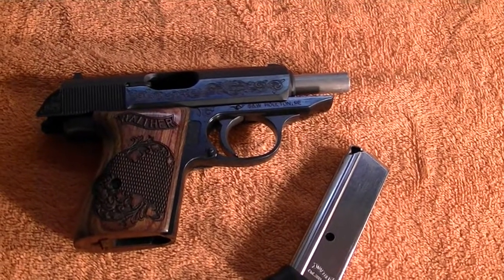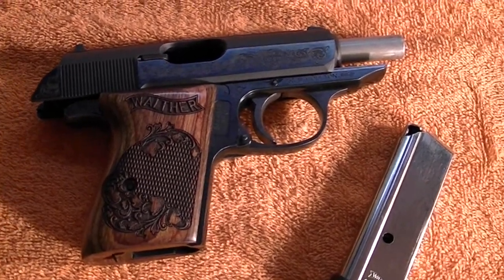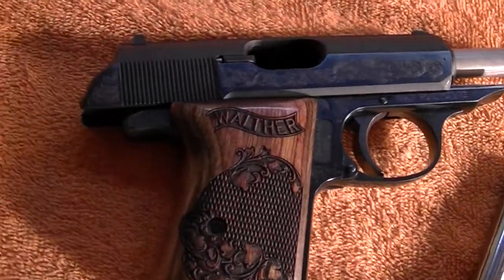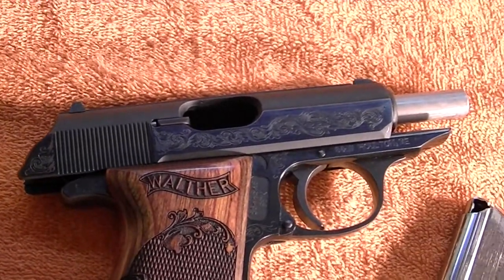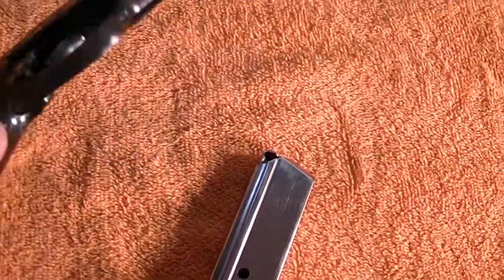This is going to be a quick video on the disassembly and reassembly of the Walther PPK, or the PPKS also. Obviously the S is the stainless one. This is the engraved version, but it's exactly the same as a regular PPK, so disassembling everything is going to be the same.